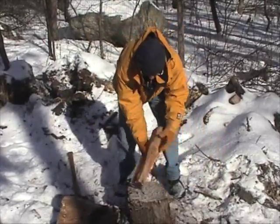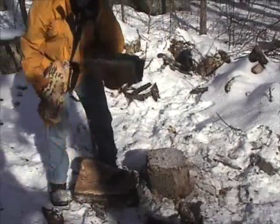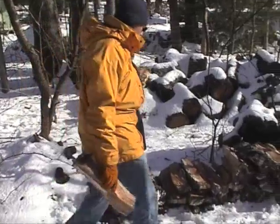Yeah, this is a little big but it'll do. These are like overnighters. When you've got a good fire going, you can put some nice big chunks of wood on and it'll burn all night.